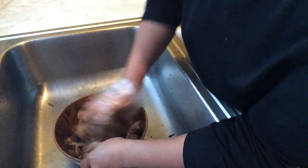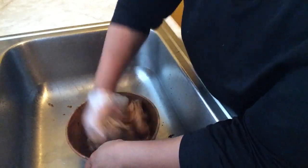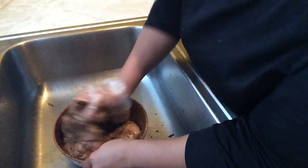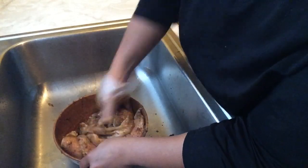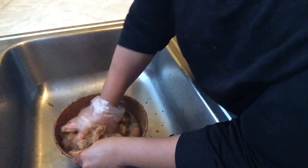Here is where I massaged the wet jerk sauce into the chicken to get it in there and ready to roll. Add a little extra garlic, just because I think garlic makes everything better.